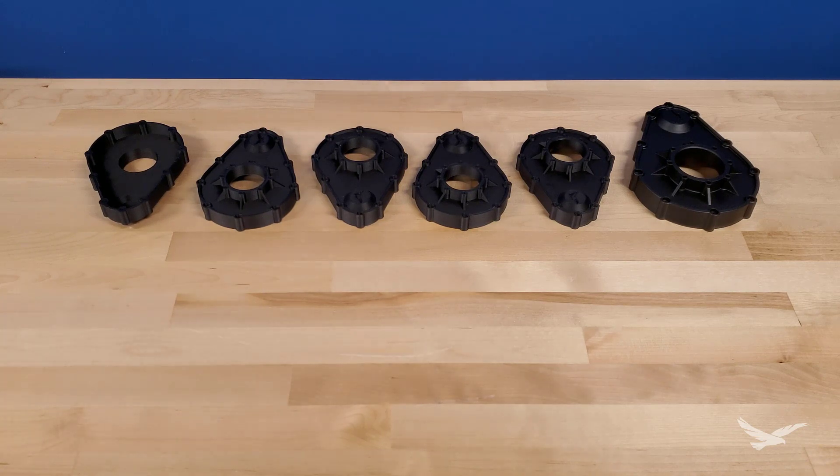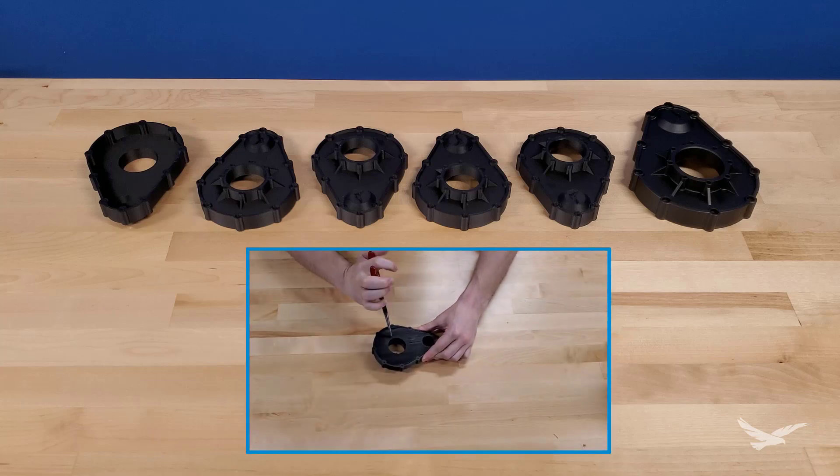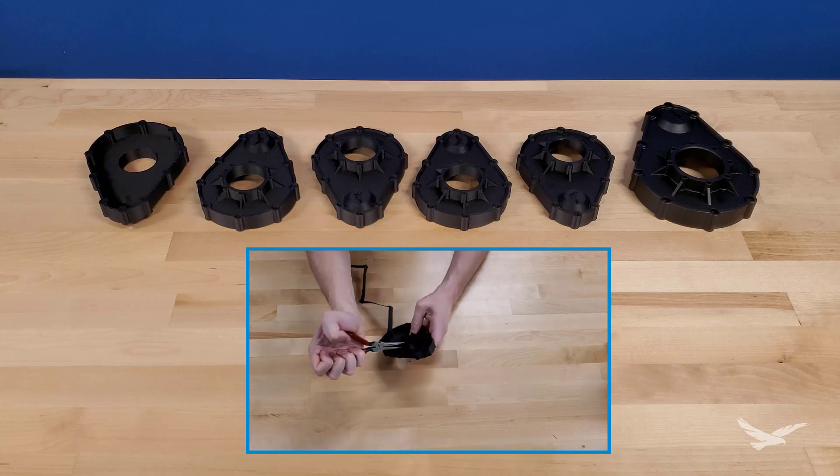Functionally, there would likely not be a need to worry about the surface finish on the interior of these specific parts, but it does a good job of showing that without making design changes like part splitting, some parts are just simply going to require supports. Obviously, the first step for all of these parts will be to remove the support material, which you can see an example of here.